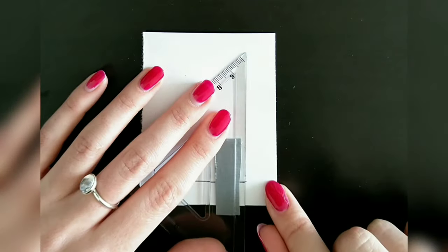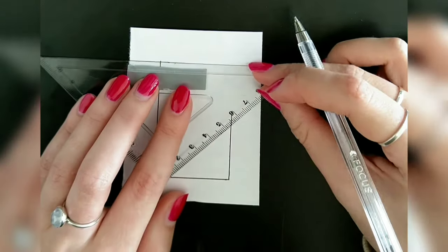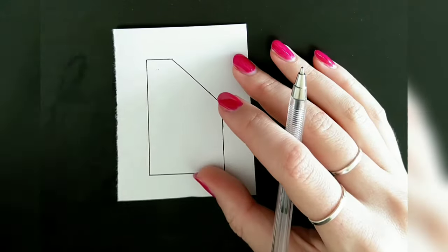For the front pieces I basically create one half of the back piece, however this time I mark 4 centimeters down from the neckline and 3 centimeters from the shoulder, and connect the two with a slight curve.